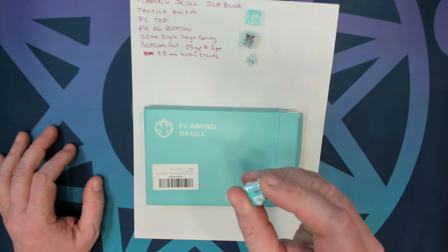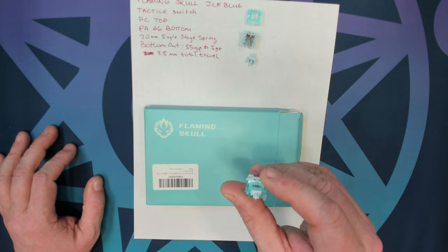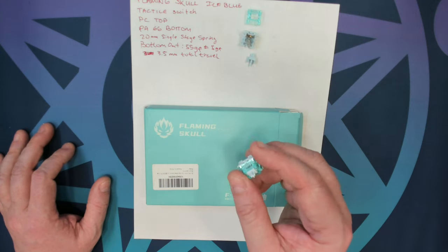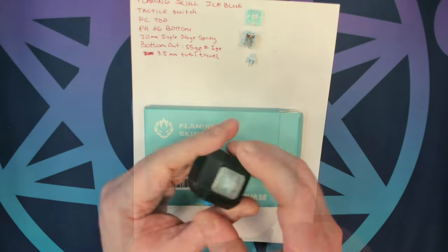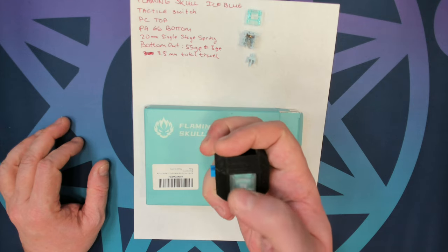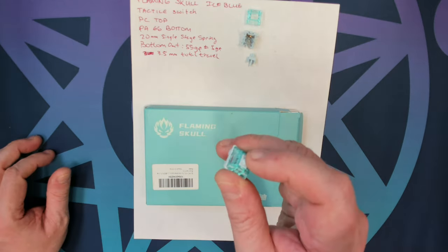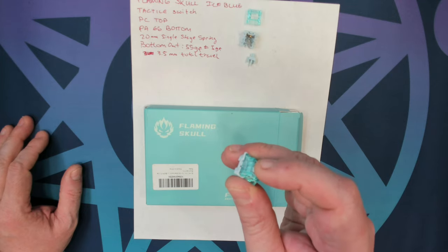They're quite poppy and lean more towards the clacky side, so if you're looking for something clacky for your build, I think this would be the switch for it. It's funny — both my wife and I said the same thing about it: it's fun. This is the kind of switch I would put in a fidget spinner key ring and just go to town. It's quite loud, so I don't think it's something you'd want to use in an office environment, but it definitely has a nice sharp bottom out. It's like a capital D — the entire press is the bump, and then you can feel it about halfway up on the return.